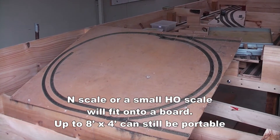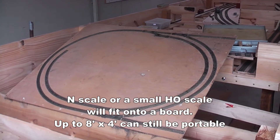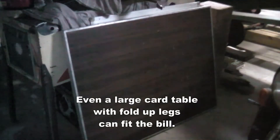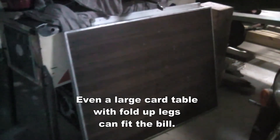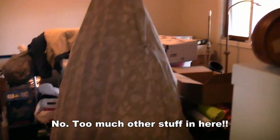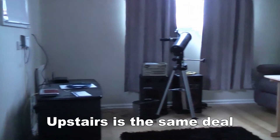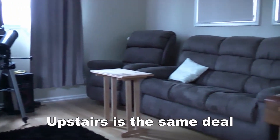We'll get into construction details for boards and modules in episode 4. Now if your spare room's anything like ours it's going to be pretty packed full of other stuff, so that usually rules it out. And I don't think I'd be allowed up here at any rate, seeing it seems to be full of couches and chairs and things.